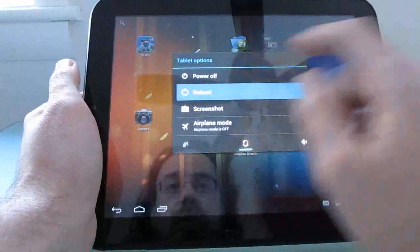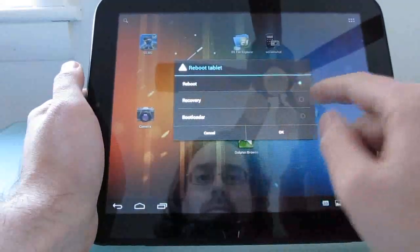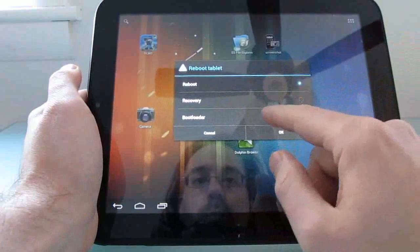As for the reboot options, we can reboot directly, we can reboot into recovery, or we can reboot to the bootloader.